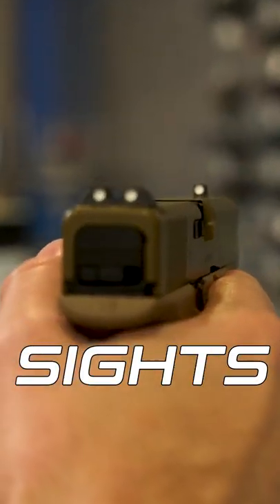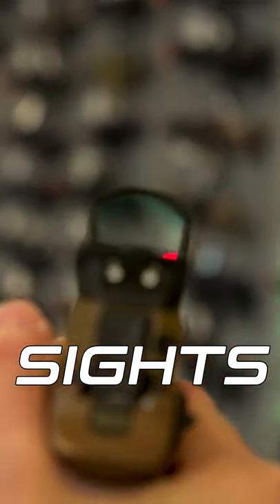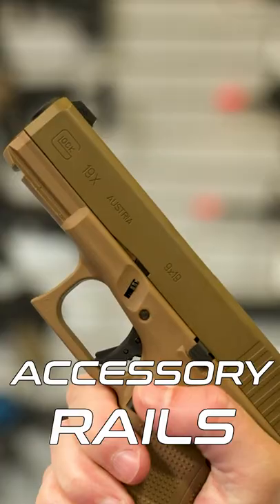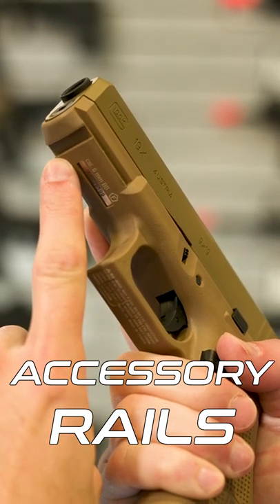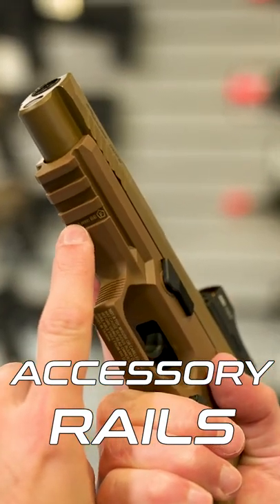Sights. Both use a three-dot sight pattern, but the M17 has provisions for a micro red dot. Railspace. The Glock offers a single locking position for frame-mounted accessories, while the M17 has three locking slots.